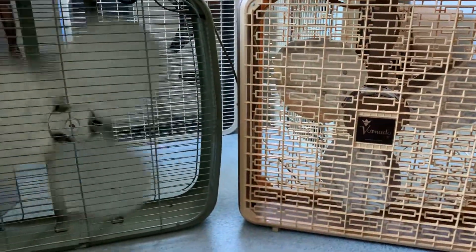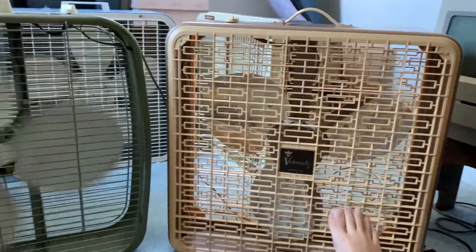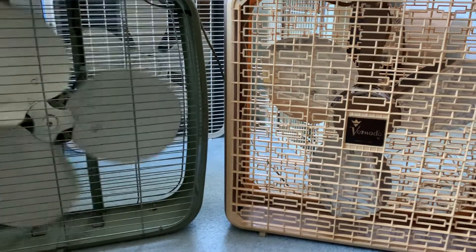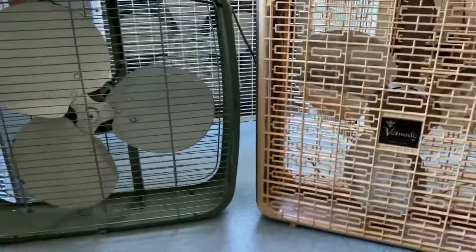It's funny because that fan actually has a longer startup and a longer spin down. The more powerful motor is on this fan, the heavier blades are on this fan. The insanity is in both fans — this is the more powerful fan, this is the second more powerful fan. Wow, man, that's crazy.